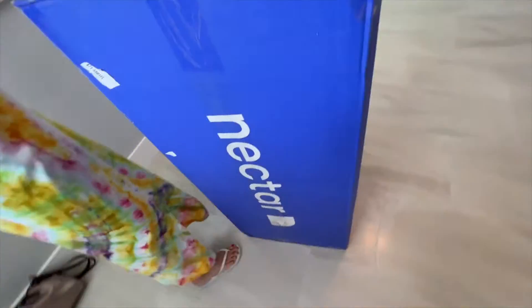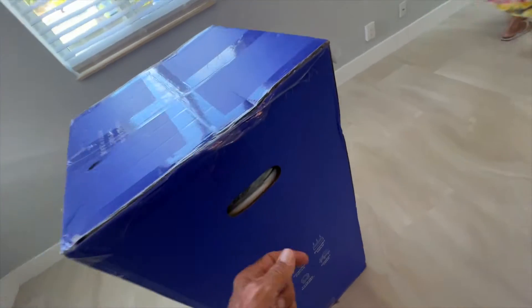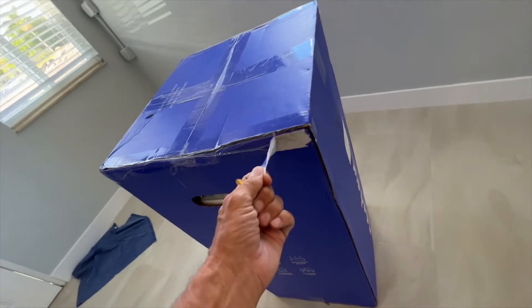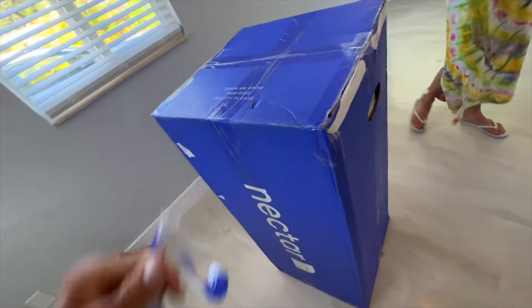All right, so this is one of these — check it out — it's one of these Nectar mattresses and it comes in a box. What size is this? This is a full. So we're going to find out here.